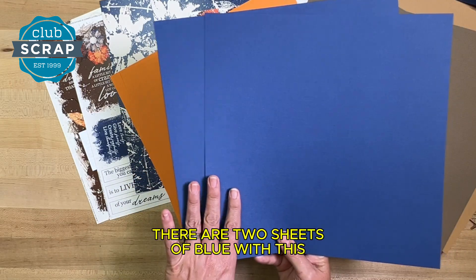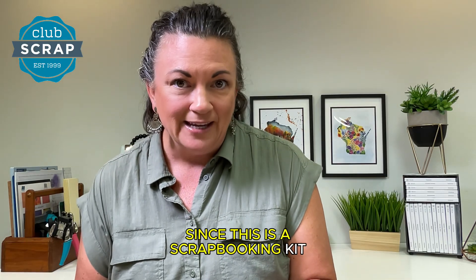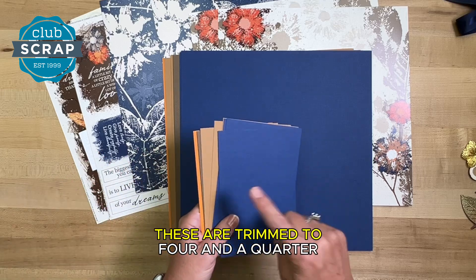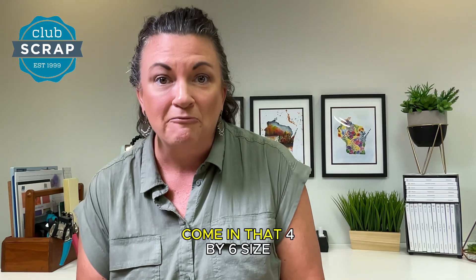There are two sheets of blue with this linen texture and two sheets of orange. Since this is a scrapbooking kit, we also include a dozen photomats. These are trimmed to four and a quarter by six and a quarter because generally our photos come in that four by six size.